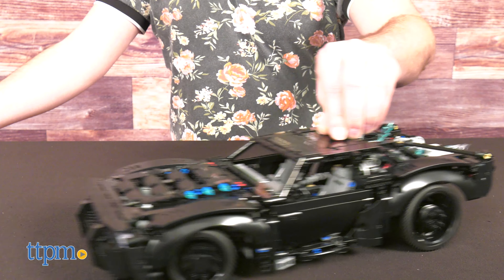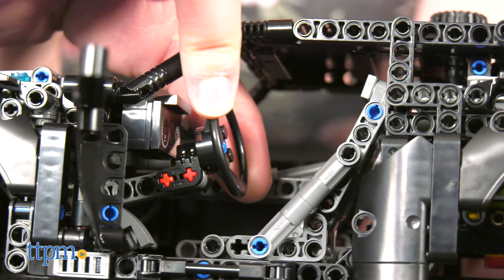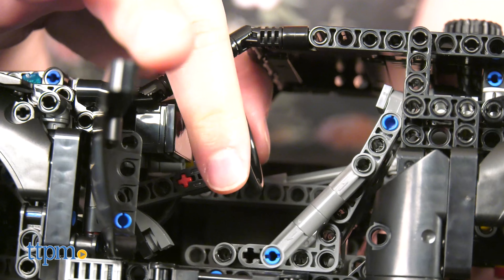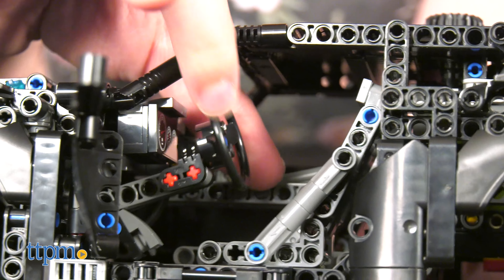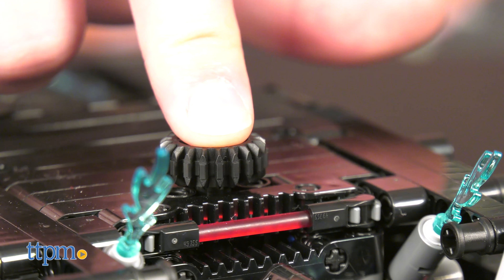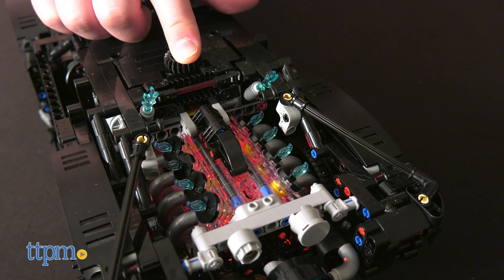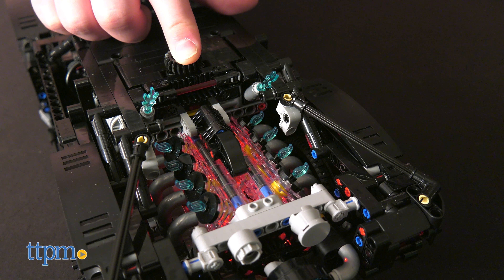You can roll the Batmobile back and forth or steer it using the dial on top. Ironically, the steering wheel doesn't do anything mechanically besides rotate itself. Turn the dial left and right to steer the front tires, and push down on it to activate the light-up feature in the engine. Dim the lights to make this look even more awesome.